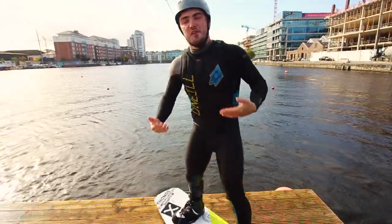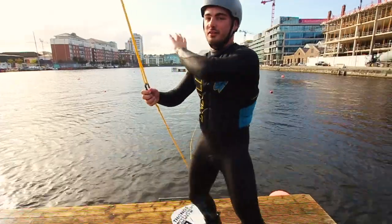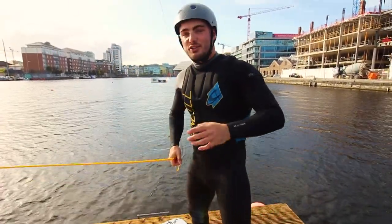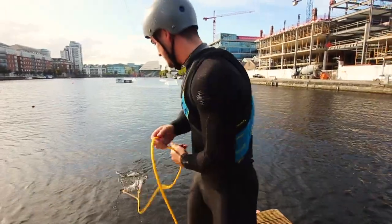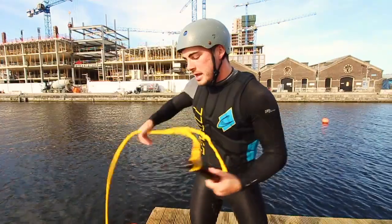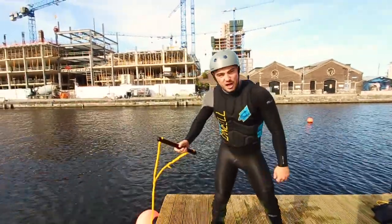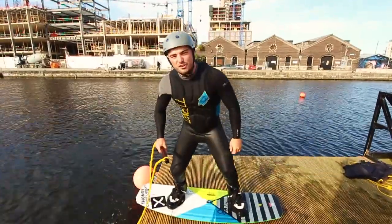We're going to fast forward a few months into your wakeboarding — you've gone from a beginner to advanced and can do loads of stuff out there. I've got loads of tutorial videos on hitting rails, kickers, everything. Next up is the one that makes you the bee's knees: the nose press dock start, where you lean off your nose and jump in.